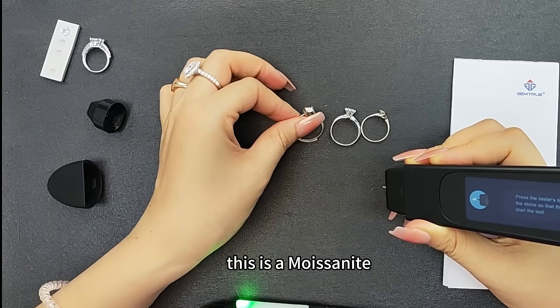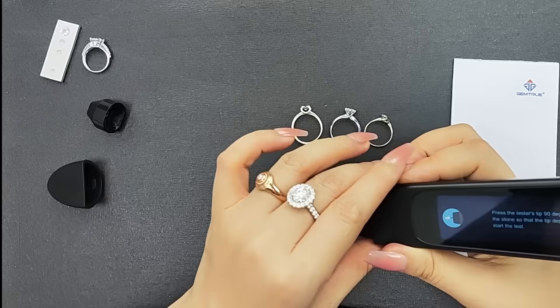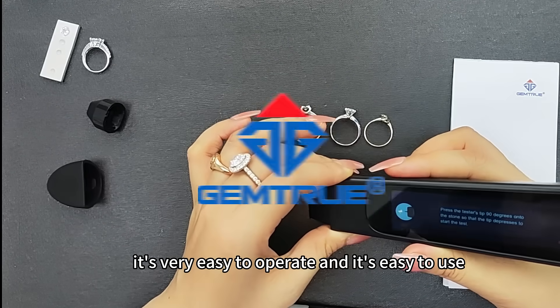This is a moissanite. This is a moissanite — CVD and diamond. It's very easy to operate and easy to use.